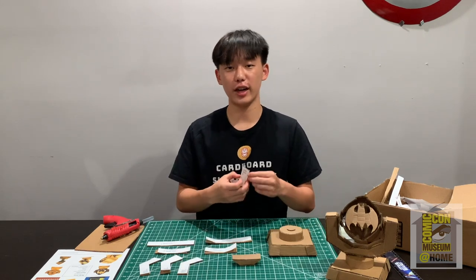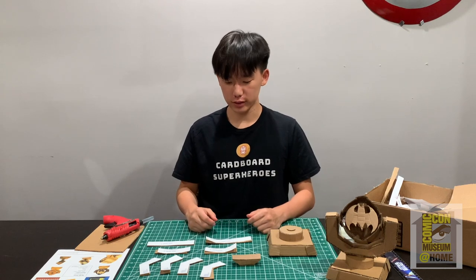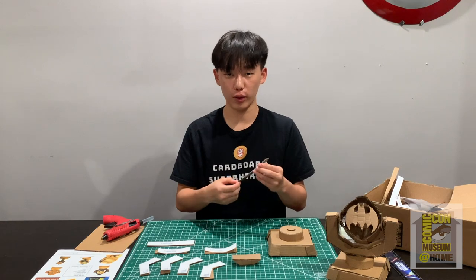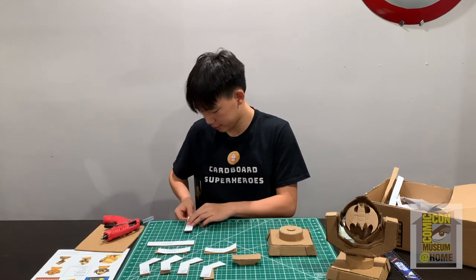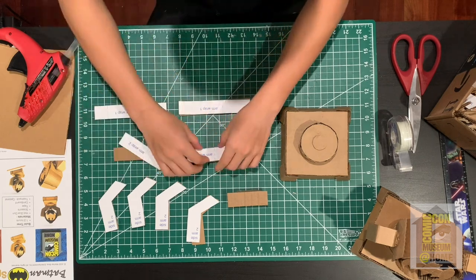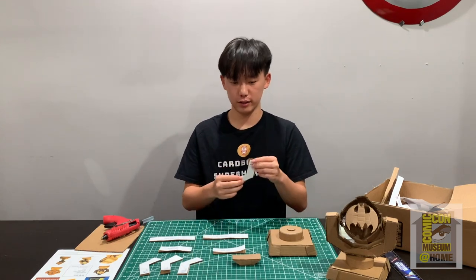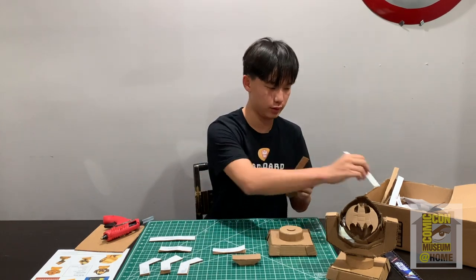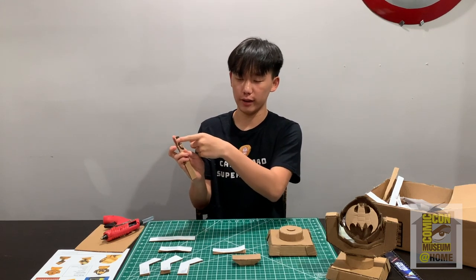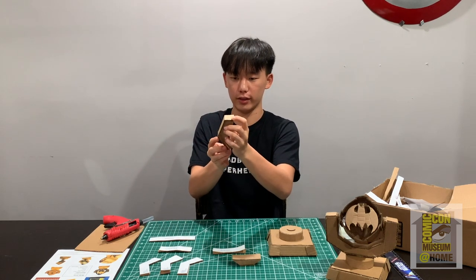Now get your four side arm two pieces, your two arm wrap one pieces, and your two arm wrap two pieces. Both arm wrap pieces have dotted lines, so fold right there — you can use your table for that. Get your side arm two piece and your arm wrap one piece and wrap this around like so: glue along here and then glue this right on top so it wraps around.